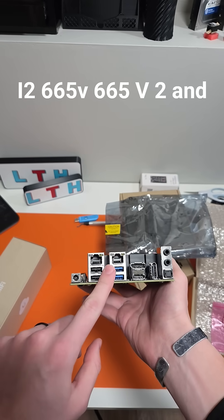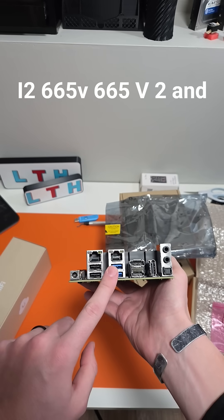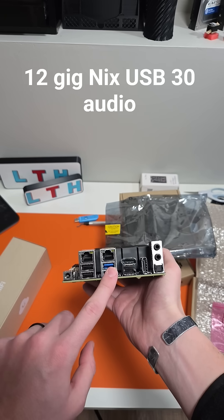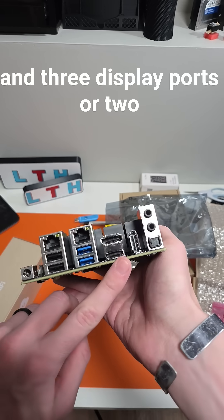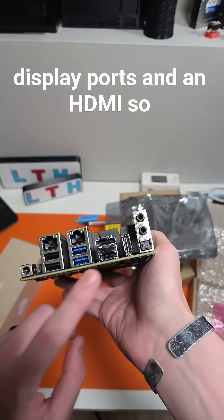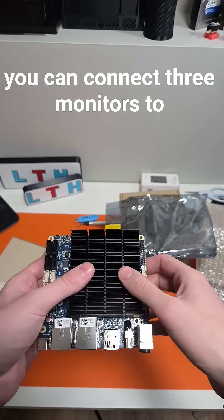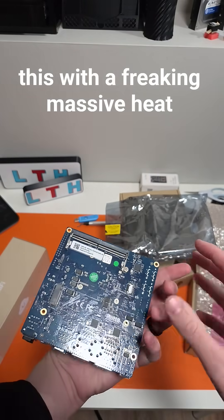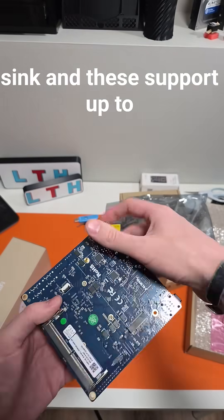It also has USB 3.0, audio, and three display outputs — two display ports and an HDMI — so you can connect three monitors to this. It has a massive heatsink and supports up to 48 gigs of RAM, though people have gotten 64 gigs to work in these before.